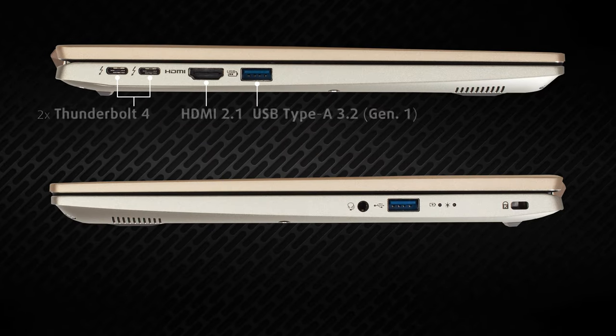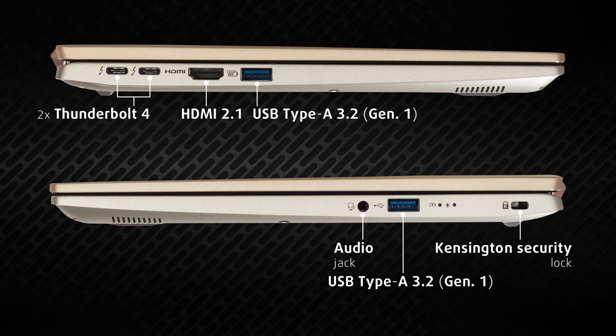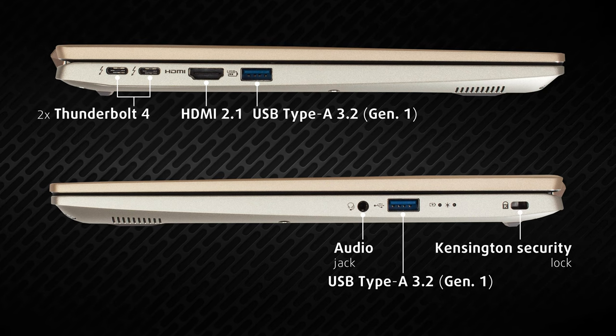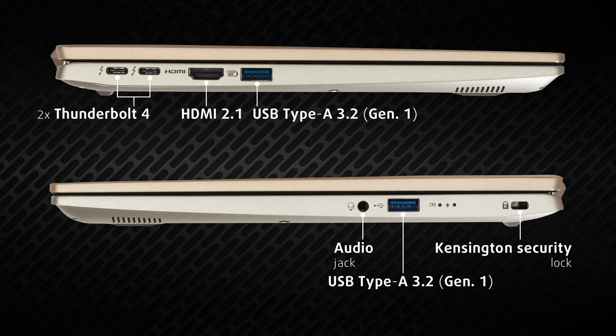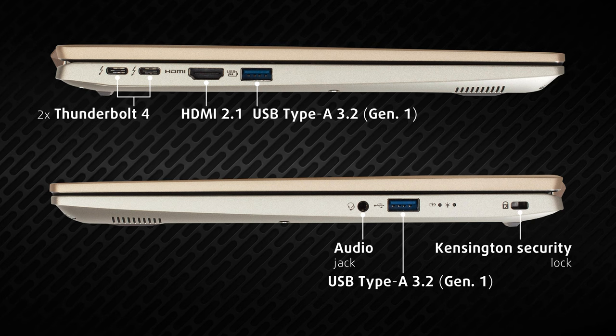We have the input-output on the sides, which consists of two full-sized USB ports, two Thunderbolt 4 ports, an HDMI 2.1 port — which we are very happy to see — and a 3.5mm audio jack. That's a pretty solid set for such a thin notebook.